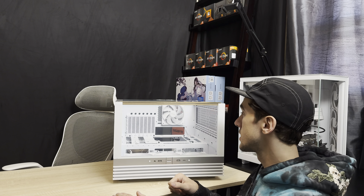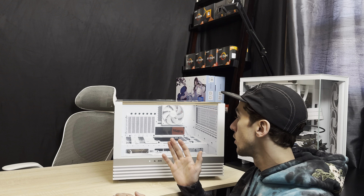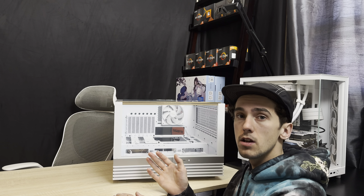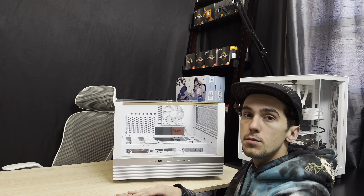We actually ordered the Be Quiet Lightbase 600DX and they sent us the LX. We need to take out all the fans from the PC case. This version is actually about $30 more than what I ordered and Amazon accidentally sent out this one. It leaves me with a little more work, but I guess I got a more expensive case.